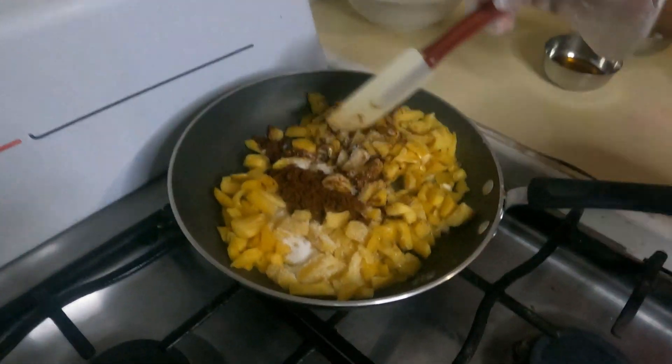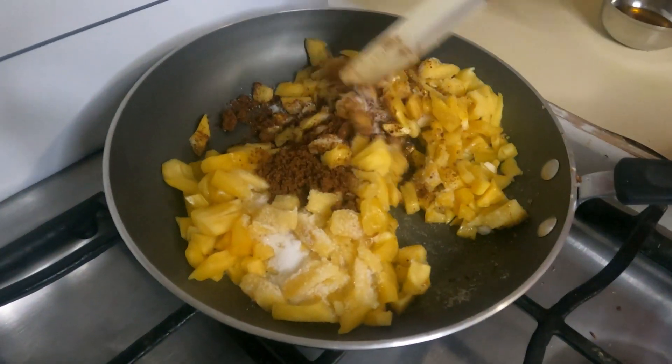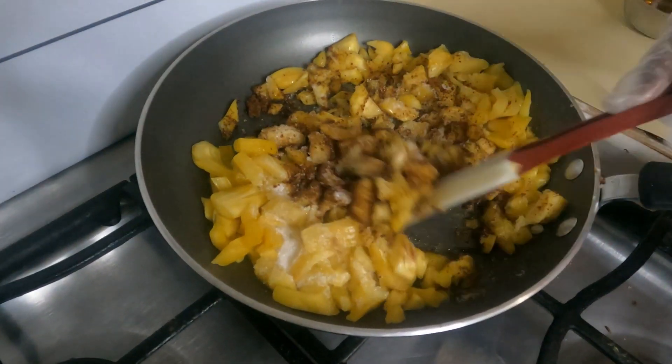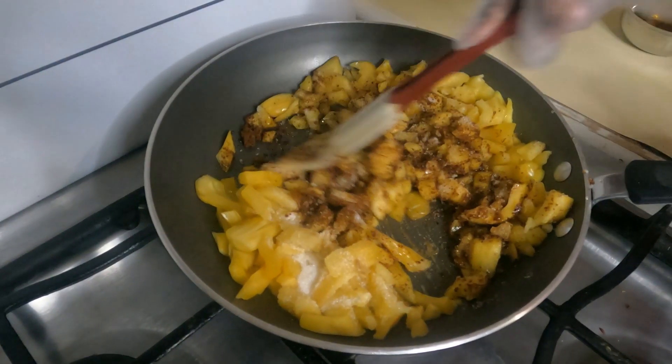When you're doing something sweet that's kind of sticky, I recommend using a non-stick pan because it won't stick. But if you don't have one, just put butter or oil before you start doing sweet stuff. That's very important.